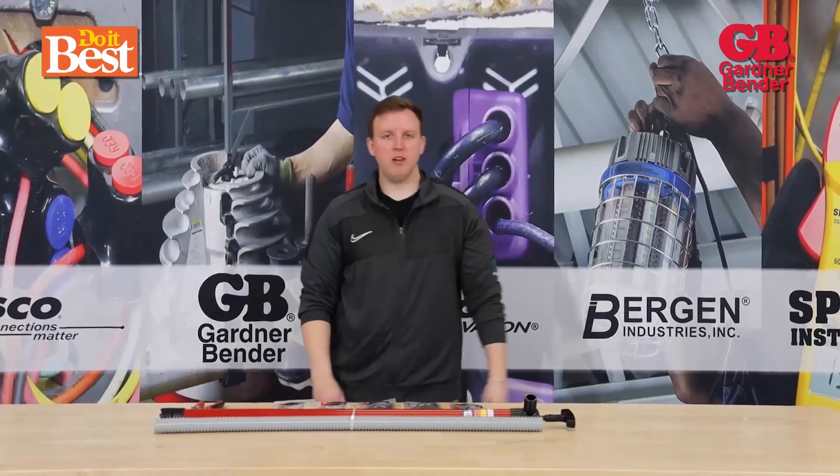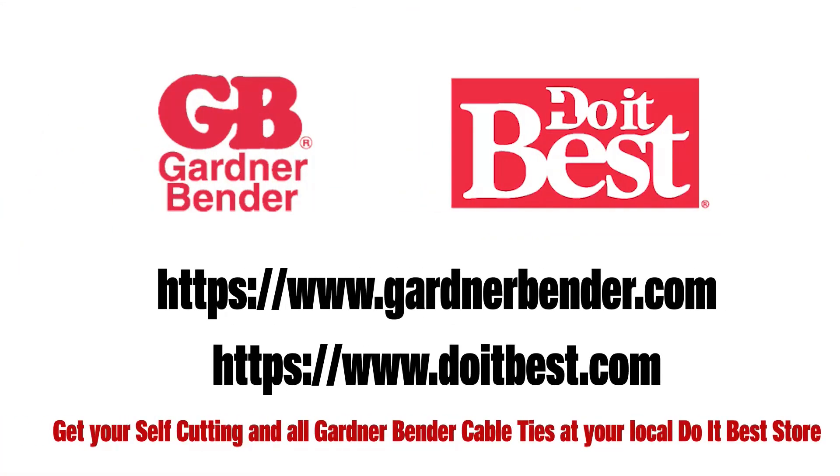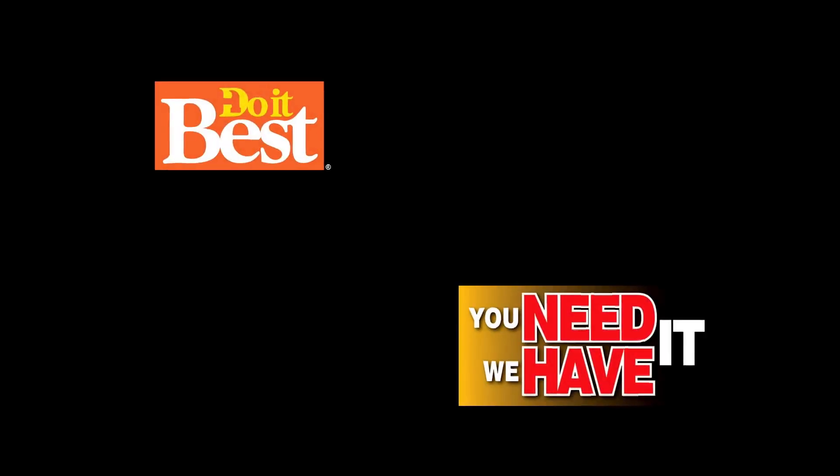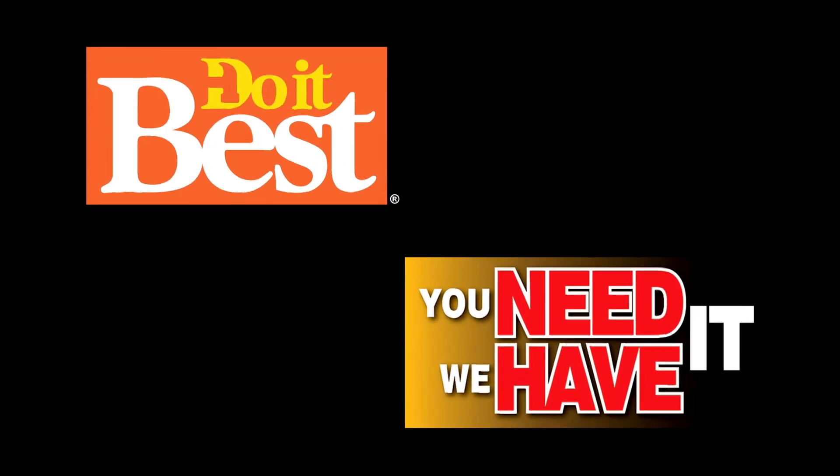Thanks for watching the video. If you need any more information, visit our site GardnerBender.com or DoItBest.com. Do It Best is your first and best choice in home improvement with thousands of products available — check them out today.